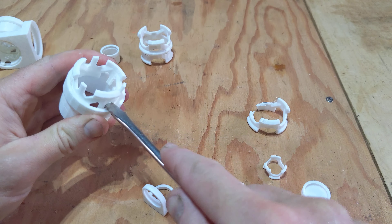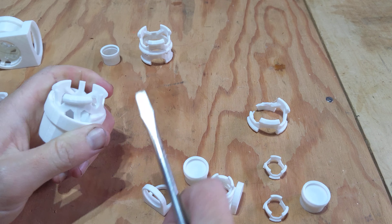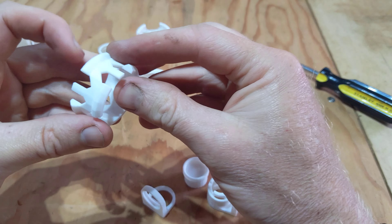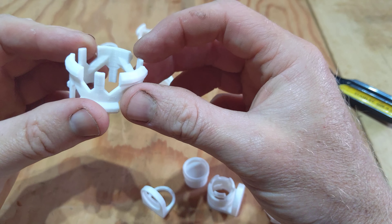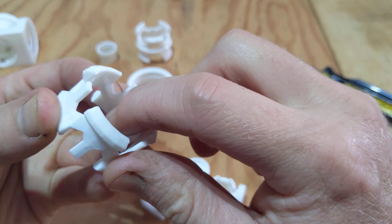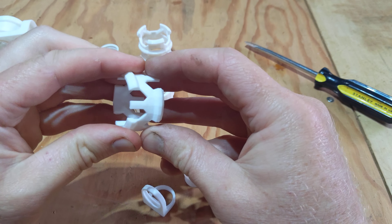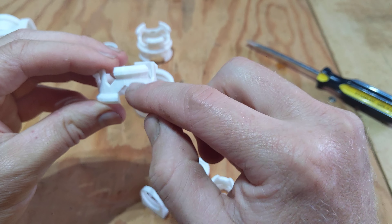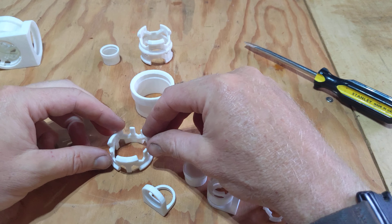The third version has features that make it better than the original. Firstly, it's got inner structural supports that prevent lateral cracking when the tongues are flexing, and secondly these vertical little parts actually help it 3D print better when it's on the build plate.